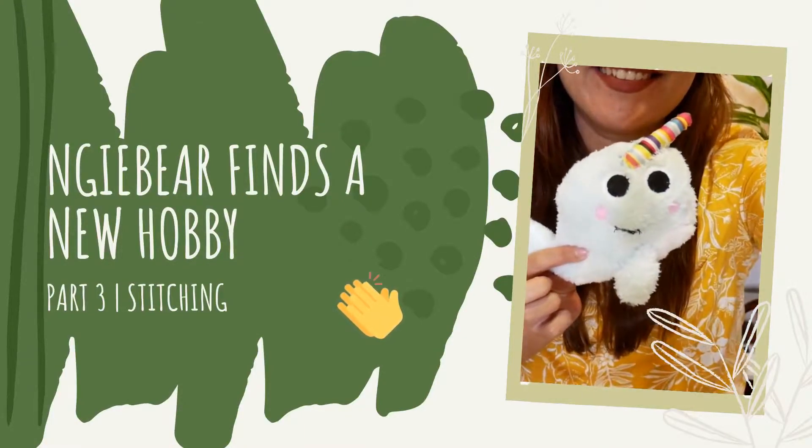As I was looking for different things for me to try, to find whether I would like it or not, in part 2 I told you that actually my mum found a new hobby when we did the whole paint by numbers thing. But I didn't want to stop there.